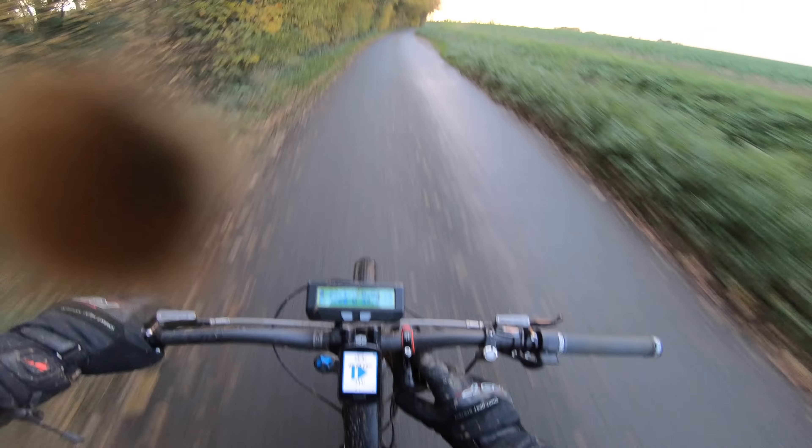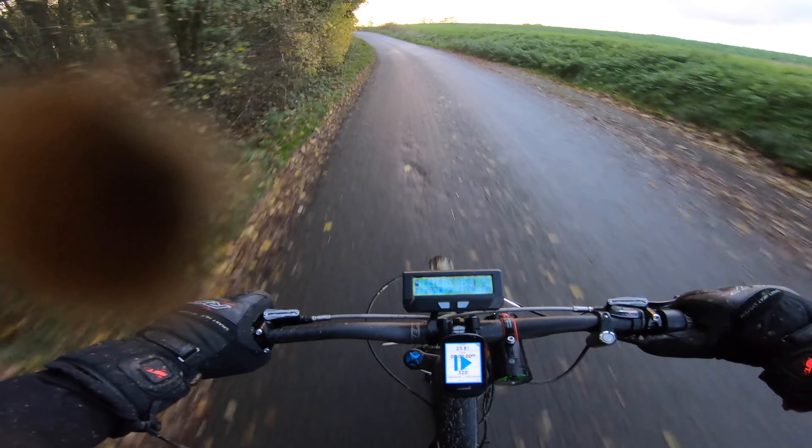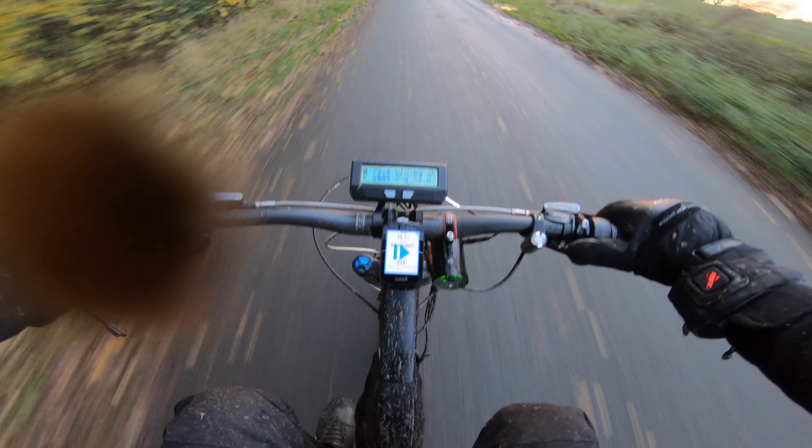I'm going to flip my front light on — if you want a bright headlight that is going to make you bankrupt, get that Exposure Max D. It's another level — look at that, it's lighting that sign up right there.